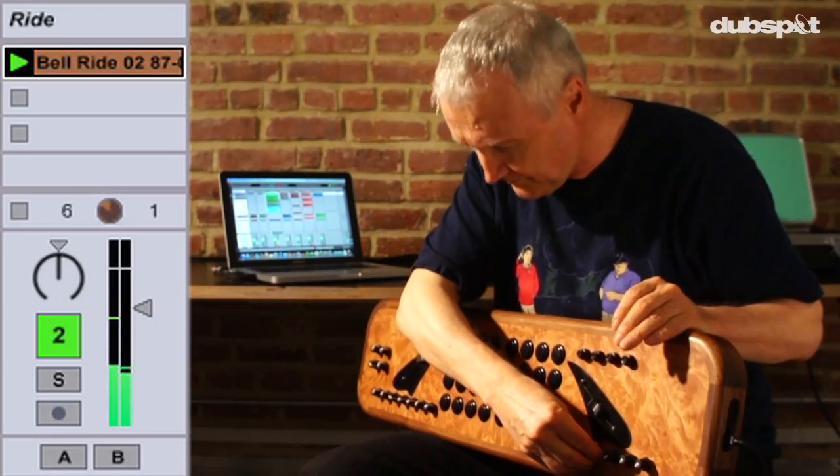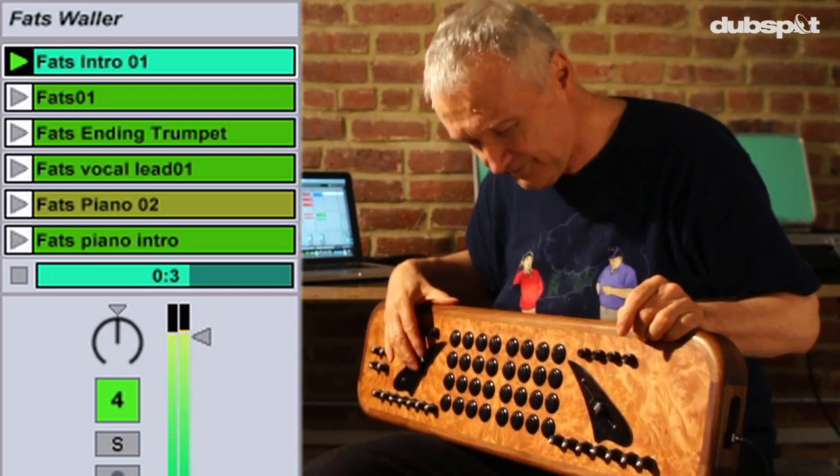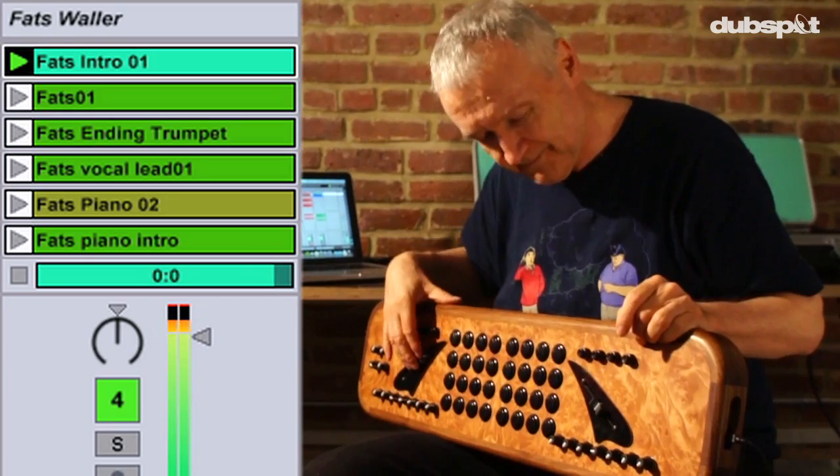And now, here it comes. That one and only composition, Honeysuckle Rose, by yours truly, little Fatsy Watsy Walla, in your tales.